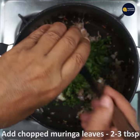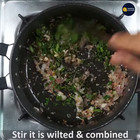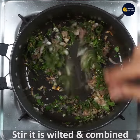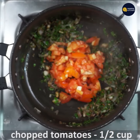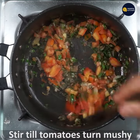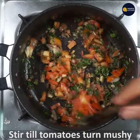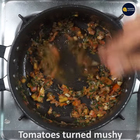Chop the onions finely. Add half a cup of tomatoes. Just fry the tomatoes together with the other ingredients. Now the tomatoes are cooked and looking very good.